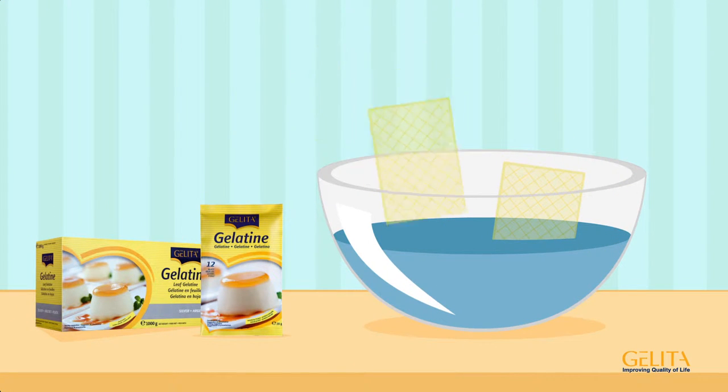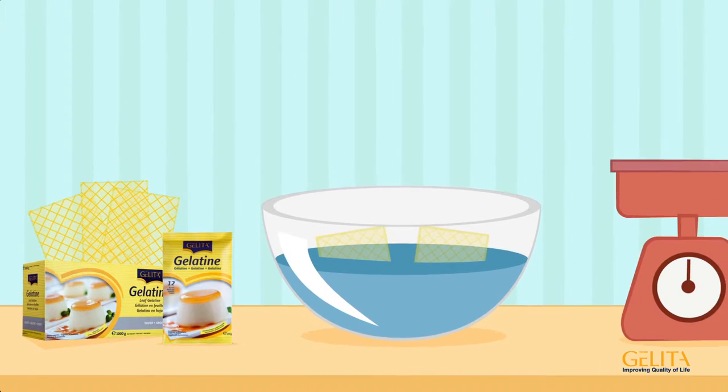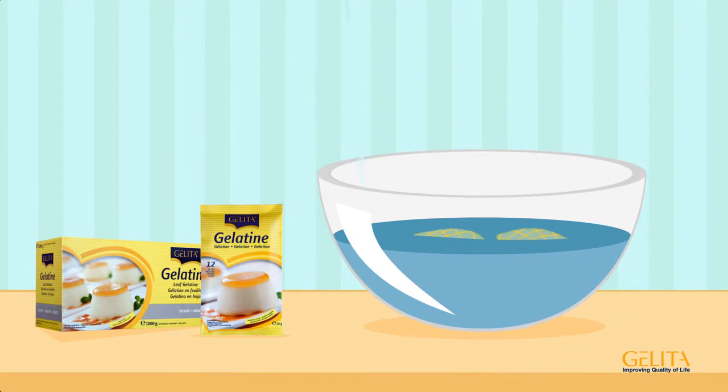First, soak the desired number of leaves in cold water for five to seven minutes. You can simply count the number of leaves to measure the amount, and don't need a scale. The leaves turn soft after just a short time, but they don't tear and are easy to remove from the water one by one.